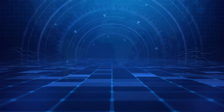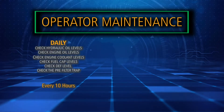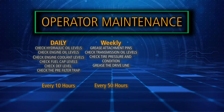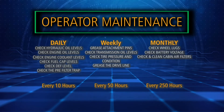There are three scheduled intervals for operator maintenance procedures: those which have to be done daily or after every 10 hours of operation; those procedures which should be done weekly or every 50 hours; and finally, those that should be done monthly or after every 250 operating hours.